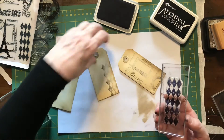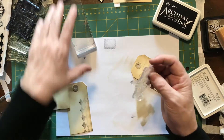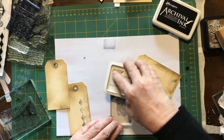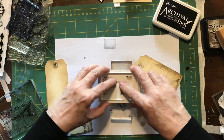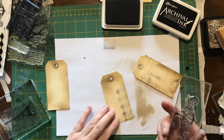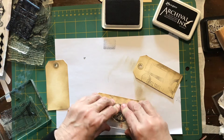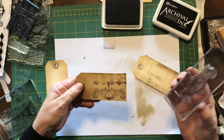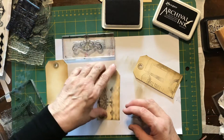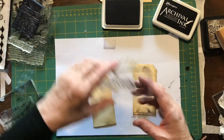There we go — got a bit of an image happening there. This one here is a little scroll; I'm just going to ink this one up. If you've been watching my videos you'll see that I'm a bit of a messy crafter, but frankly who cares — I'm all about the creativity rather than the perfection. Oh, that's quite cute, isn't it! I might actually use that again to get some continuity on this one.